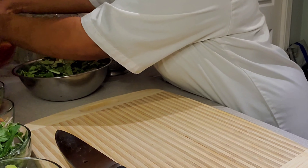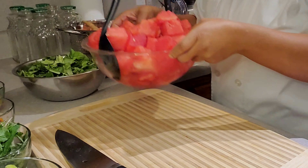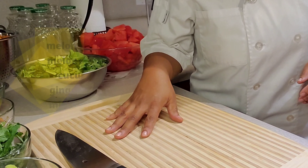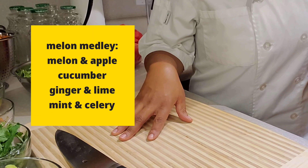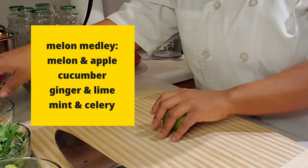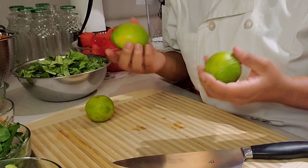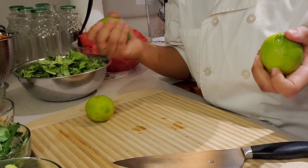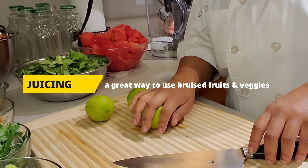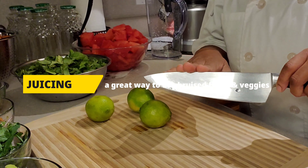I have some chunked watermelon left over that we didn't finish up, and I'm going to include in that drink apple, melon, lime, mint, celery, and ginger. Before we begin, we'll prepare the components. I have my limes — these may not be the best looking limes, but all I'm going for is the essence of it. The juices and pulp are what matter, and everything else will be discarded, so it really doesn't matter how they look.